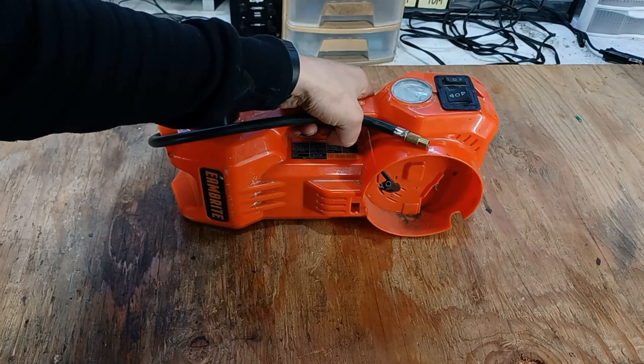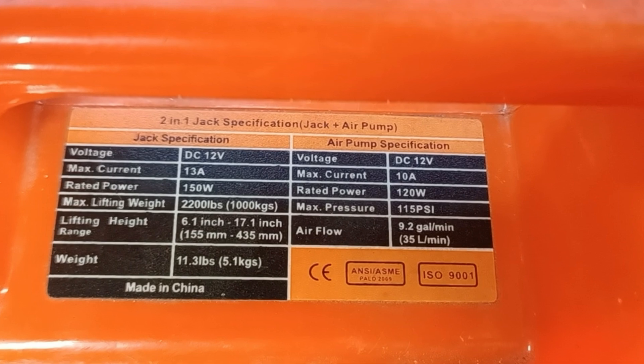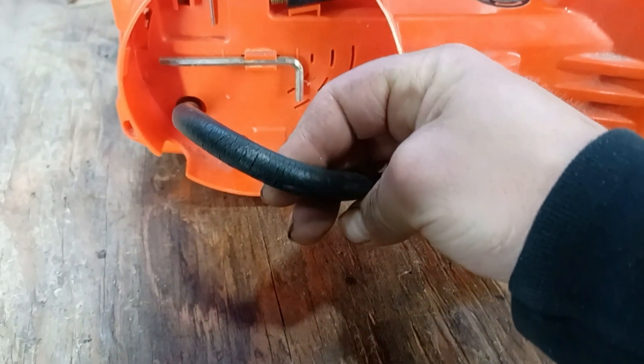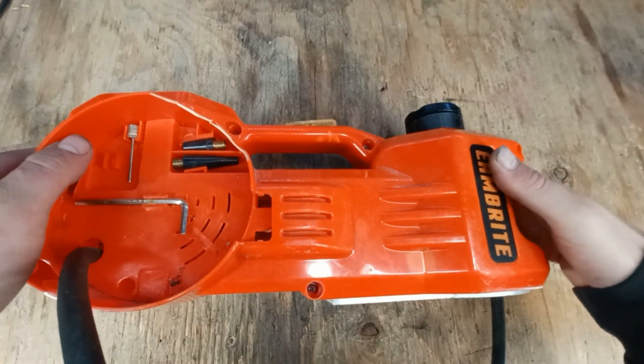To electrically control the office chair, I'm going to attempt to use a 2200lb electric car jack. Now this car jack has a broken switch, along with its dry rotted air compressor hose which does not hold pressure, but let's see if we can still salvage the jack.